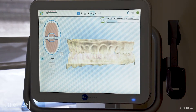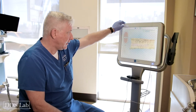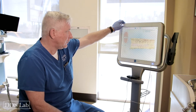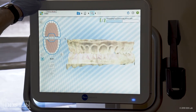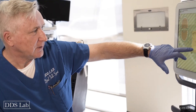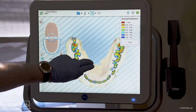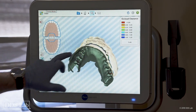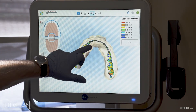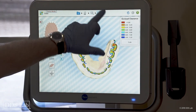The computer is processing — remember, six thousand images per second, that's a lot of data. I want to make sure I have everything: my bite, and I'm also going to look at my occlusal clearance to make sure everything is good. The results are coming in. Clearance looks good on the upper, and the lower as well looks great. I'm going to go ahead and send it to the lab.